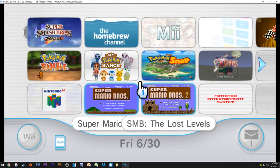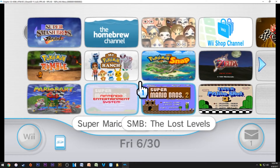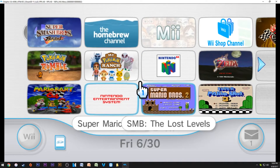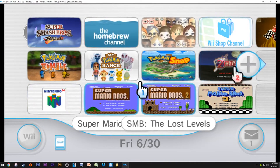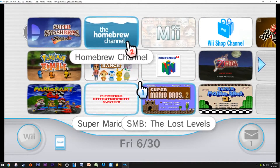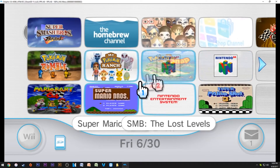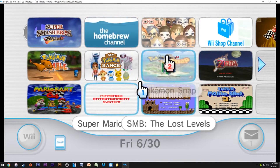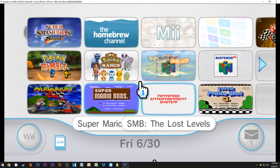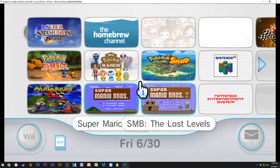To dump your NAND it's going to take a couple of things: you're going to need a hacked Wii, which just means access to the Homebrew Channel, and about 30 minutes of your time. This works on the original Wii, the Wii Mini, and the virtual Wii from the Wii U. This copy is actually from my virtual Wii running on my Wii U, since I had transferred everything from my original Wii over to the Wii U.